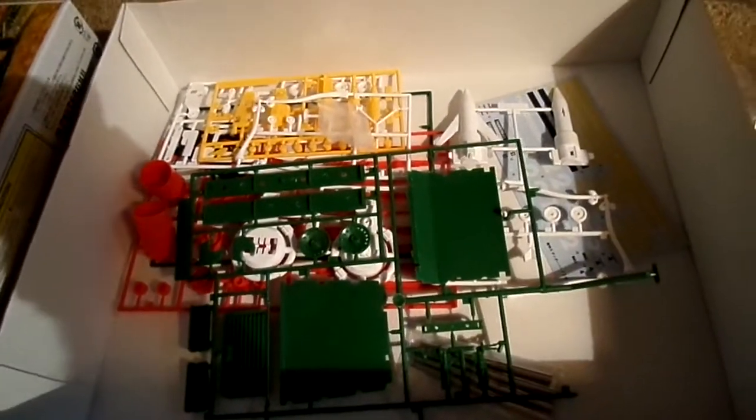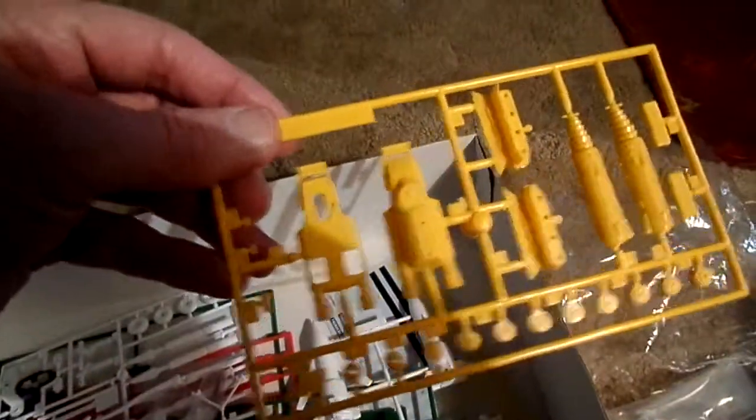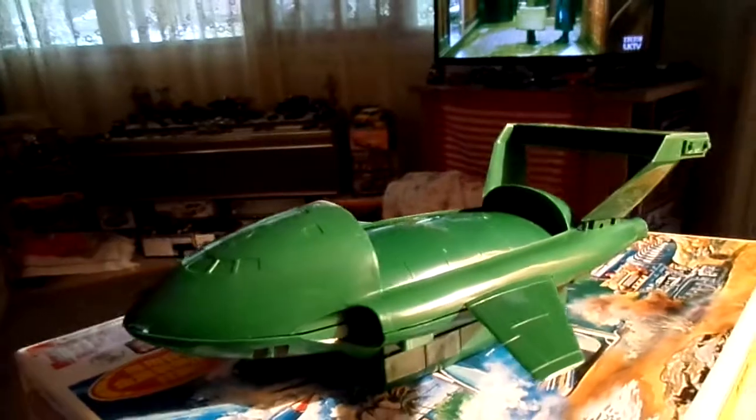I'd say this is about a 1/16 scale. Let me show you what's in the box. The other Thunderbirds are smaller versions — Thunderbird 1, Thunderbird 4, and the Mole is in there, plus some other bits for Thunderbird 2. This is just a bit of a mock-up because it's got to sit up on its legs.